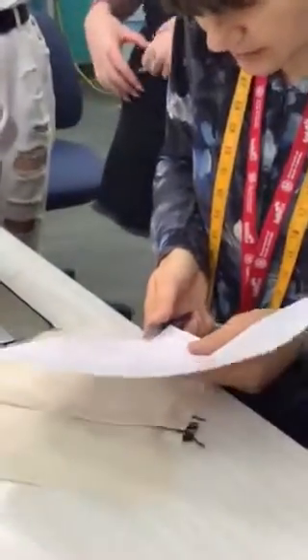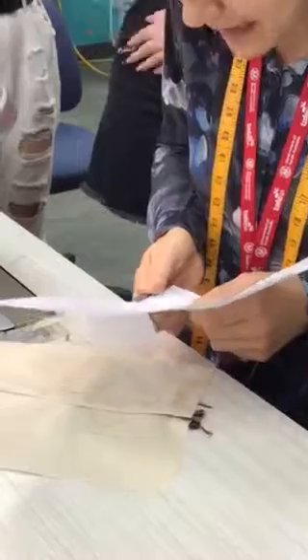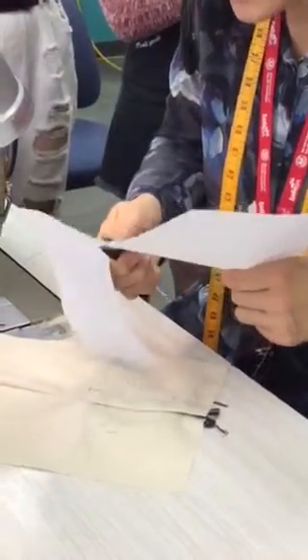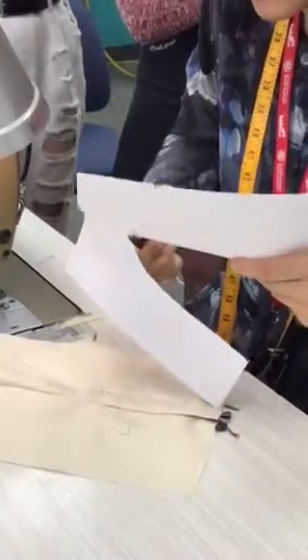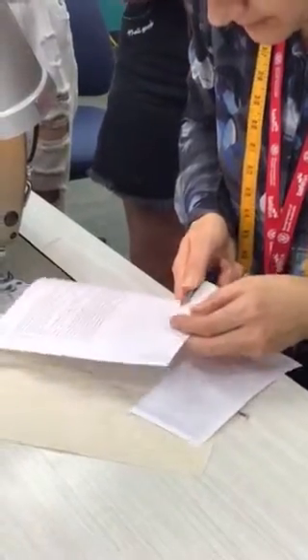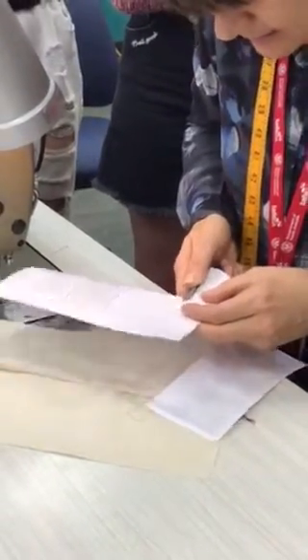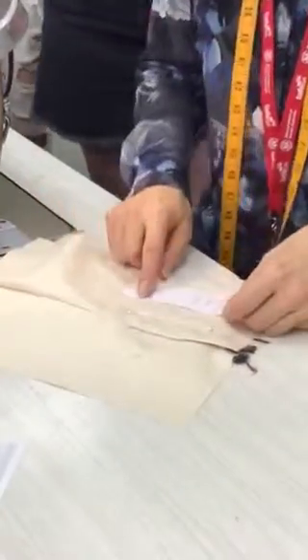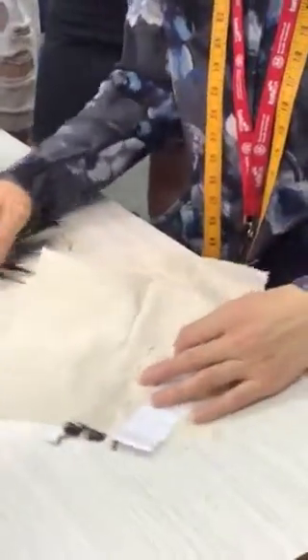The reason we have a template is so we can sew around the edge of it and get a beautiful curve. If we don't have a template we need to have a really good eye as we're sewing. The template is a way of getting a beautiful curve without having to guess. I've cut out my template — ignore the notch because it's irrelevant at this stage.